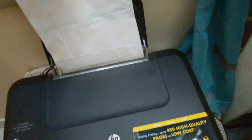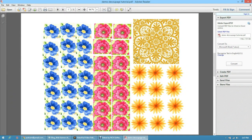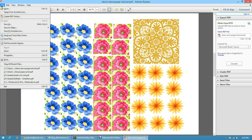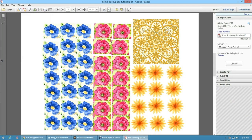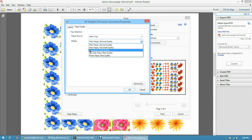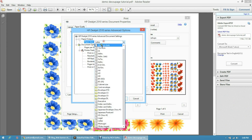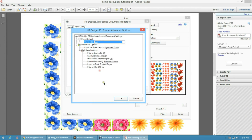Now moving over to the printing part, load the printer with the tissue sheet that you just created. Open up the document that needs to be printed. While giving the print command, in the advanced options, please select specialty paper and best quality, and the paper size as A4 size paper. Then give the print command.